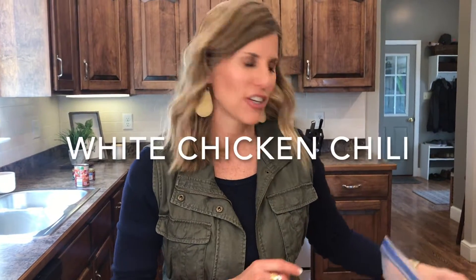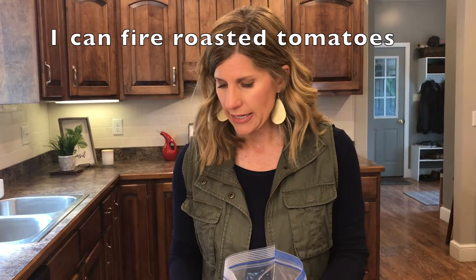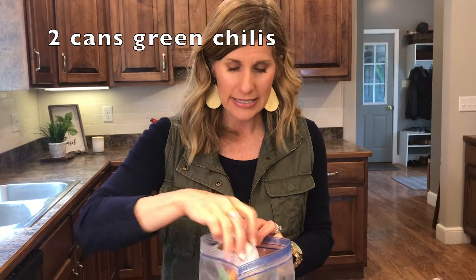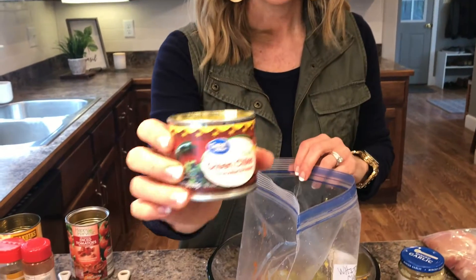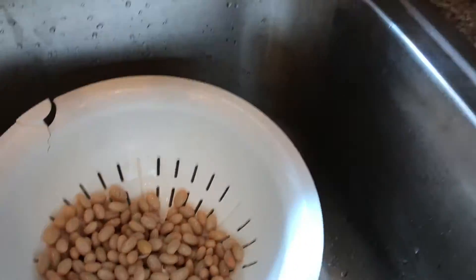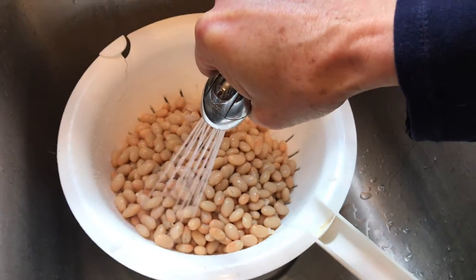Next is white chicken chili. I've already written on the bag. Always put your heaviest stuff on the bottom first, so I already have the meat in the bag. First, a can of tomatoes — I'm using fire roasted tomatoes, but you can also use Rotel with jalapeños, that's really good. You need two cans of green chilies — I'm using the seven ounce cans because we like green chilies. Next, three cans of Great Northern beans — make sure you drain and rinse your beans first before they go in.